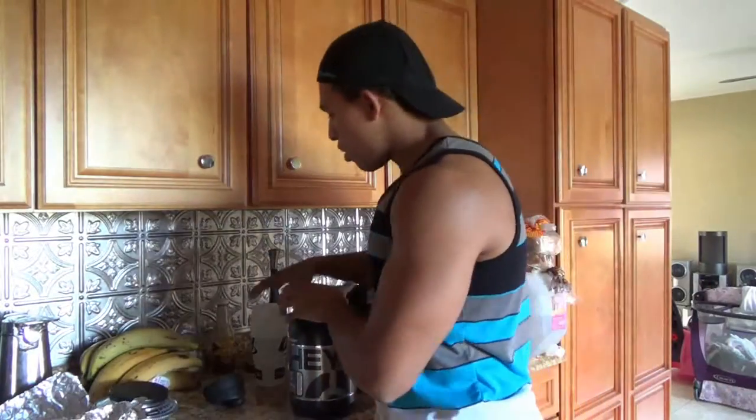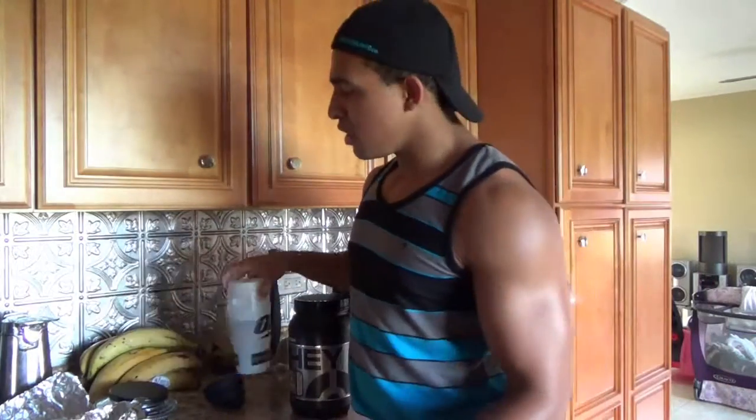I'm gonna use water for this, guys — just simple water. Don't use milk. Anything tastes good in milk. It doesn't matter how shady that protein powder is, if you add milk it will taste good. Milk makes everything taste good. So the true way to really test if something tastes good or not is just using water. If it tastes good with water, you know it's a very very good quality protein when it comes to flavor.